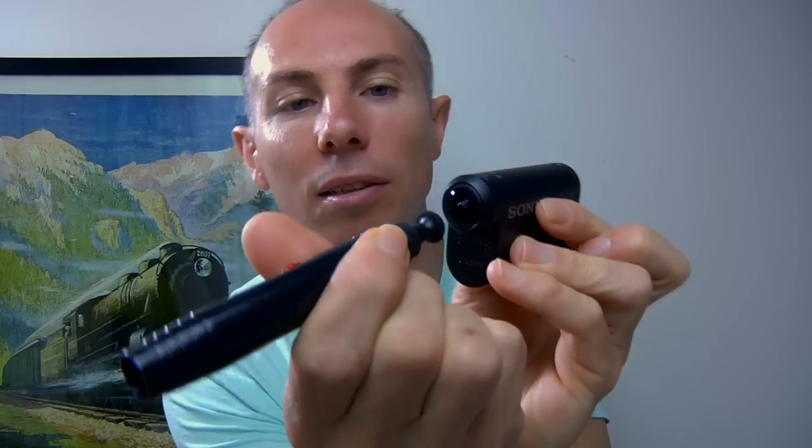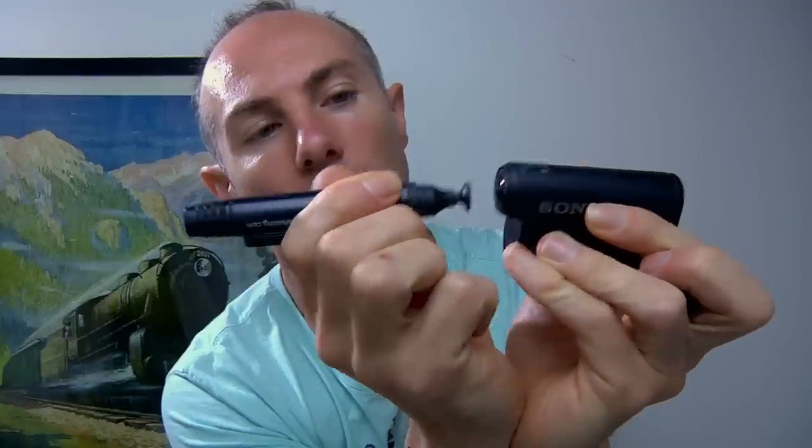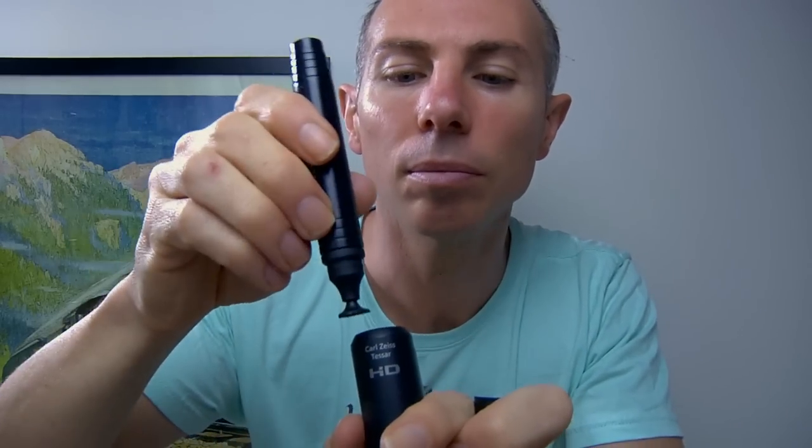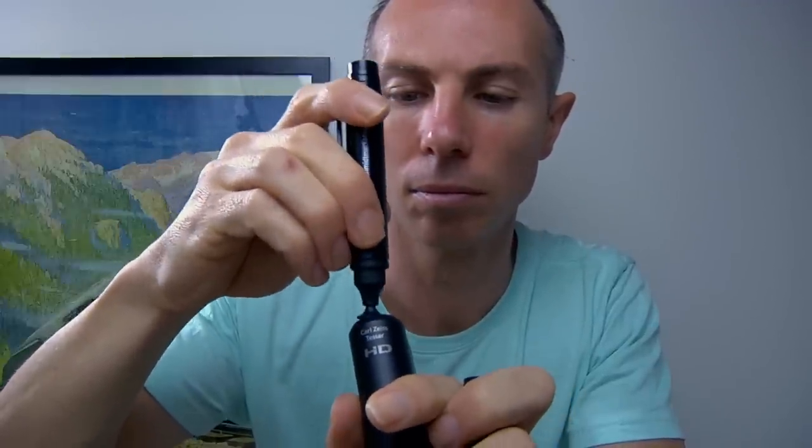Here's my little Sony action camera. I'm just looking in the viewfinder of my big camera just to check it's okay. This one I generally keep reasonably clean because it gets used outdoors much more, and also in the water or the ocean. So this one's already pretty clean, but its lens could just do with a little bit of a clean.